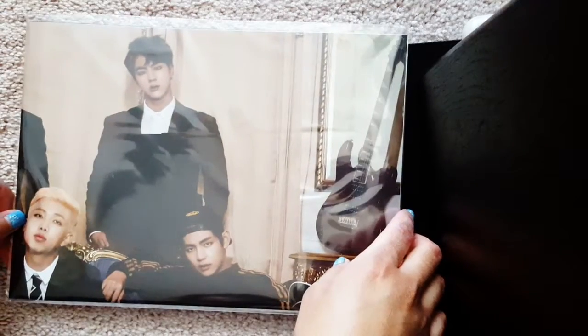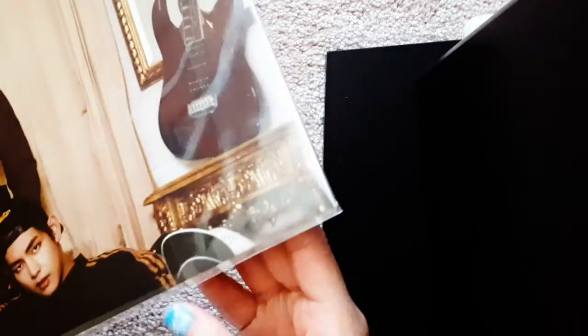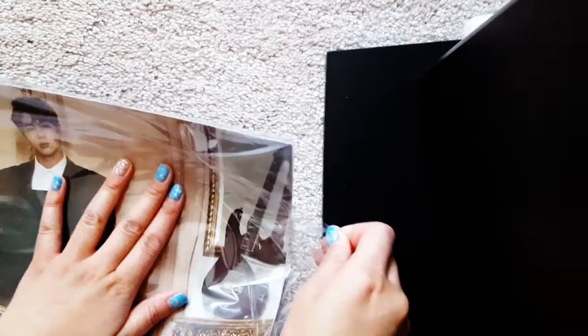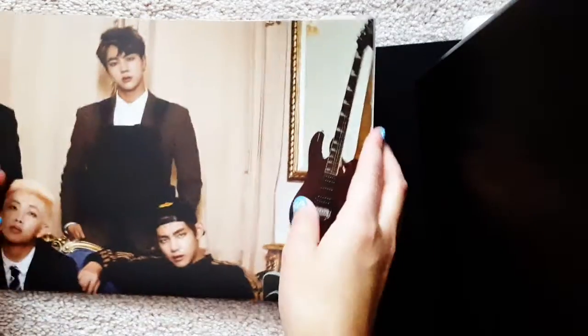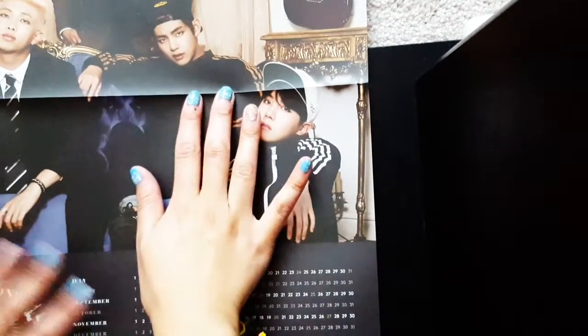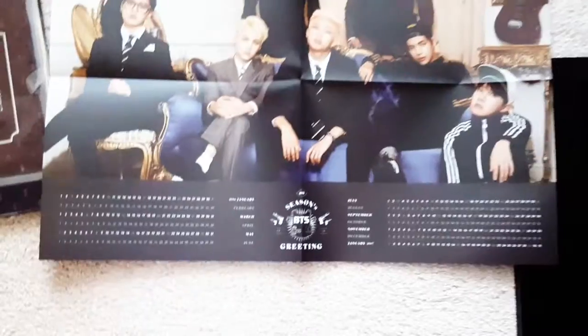I can't wait to use this. I will be actually putting it up in my room right after this. And lastly we have the poster calendar. I have my Beast one up right now for this year so I'm gonna have to take that down. Is it really weird how they don't have a season's greeting this year? I think they're just really busy — really busy with fan signs. Anyway, I'm so glad I have this as a poster. I love this so much. Here's the whole poster and the dates.